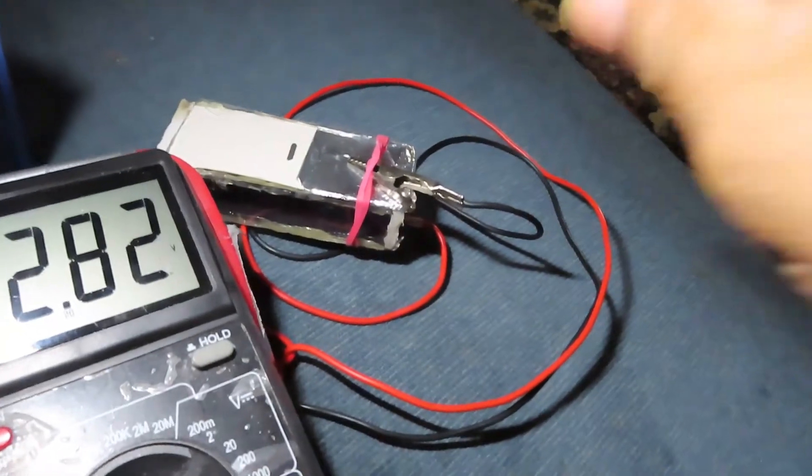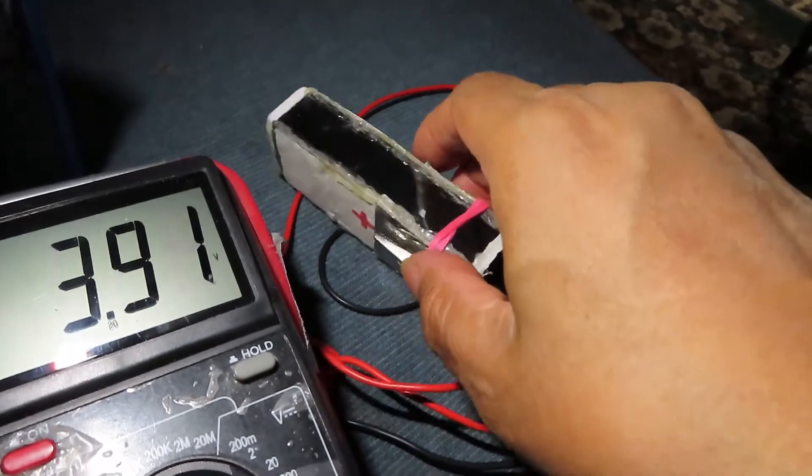Now this is where it's going to get bright. We're going to turn on this light here, and we know only five volts is coming out of this solar charger right here. Let's turn it on — everything is now lit, we're not in the dark anymore. That's the light, and now we're going to see five volts coming out of here.